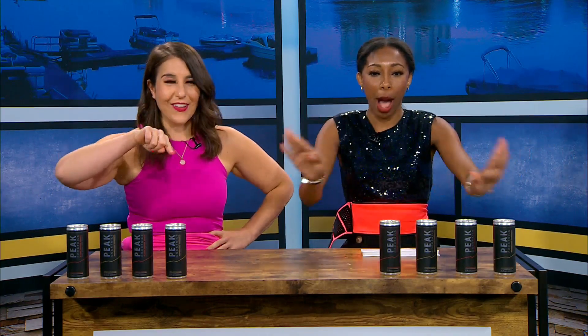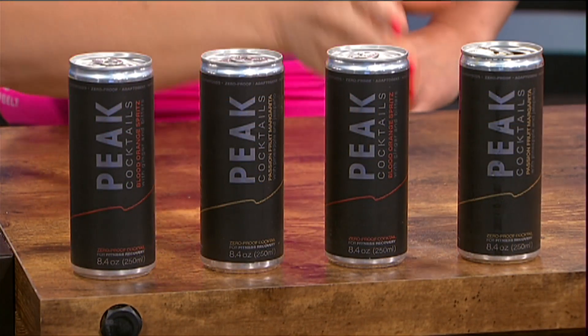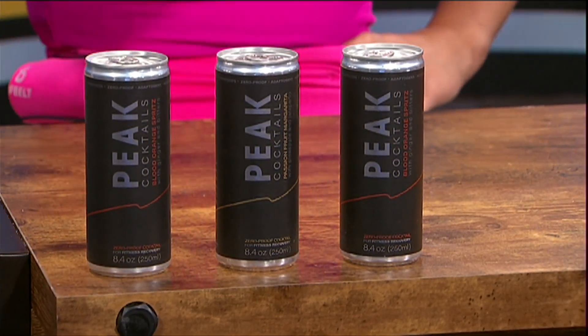And when you're done working out, time to drink — with no alcohol. Non-alcoholic workout recovery cocktail. So this is Peak Cocktails, the alcohol-free cocktails for fitness recovery. They sent us the blood orange spritz with ginger and bitters.